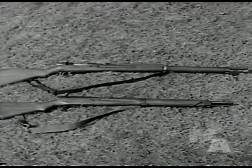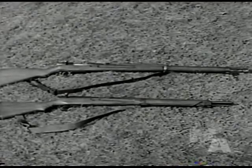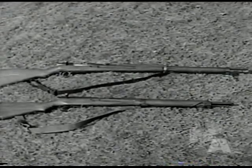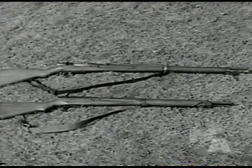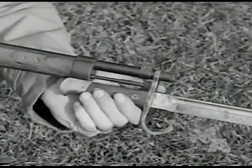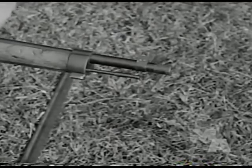Here are two captured Japanese rifles. The longer top one is the Arisaka Model 38, a 25 caliber weapon. Below it is the new Model 99, 303 caliber, which is rapidly replacing the M38 in most theaters. The M38 employs the standard bayonet Model 19-5, which is easily removed by simply sliding forward.